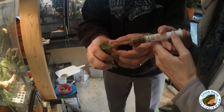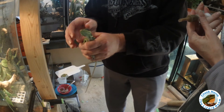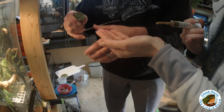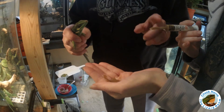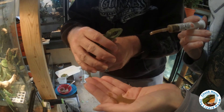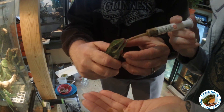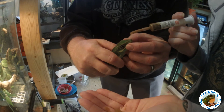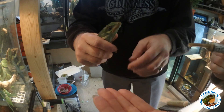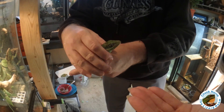That syringe is awful tight — squirt a little in your hand, see if you can get it going. Nice. Okay, a little bit more pretty girl. The goal is not to stress them out overly, but I need to get some nutrition in her. There we go, that's good. I'm barely touching her mouth when she opens like that — I'm not pinching at all.